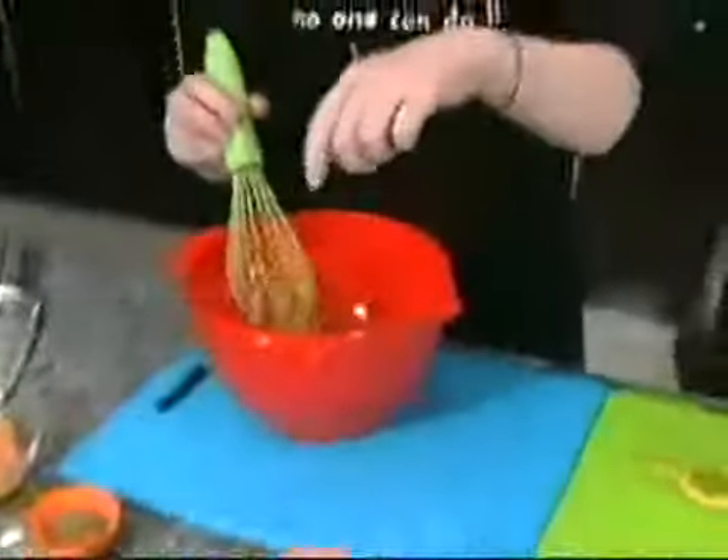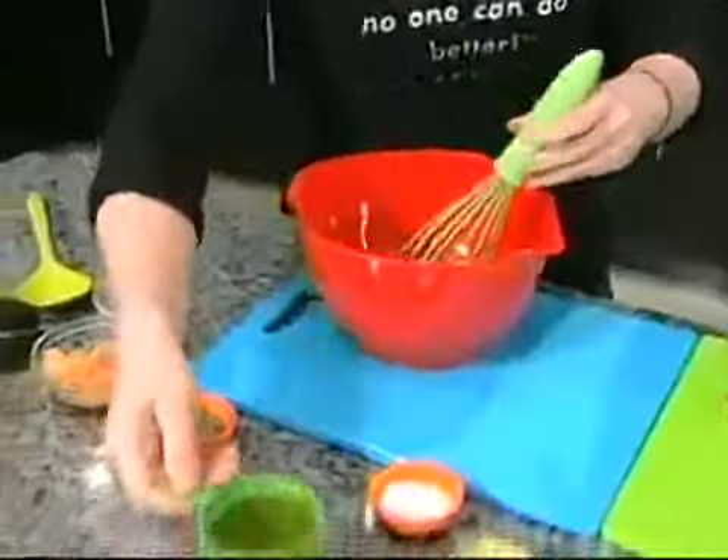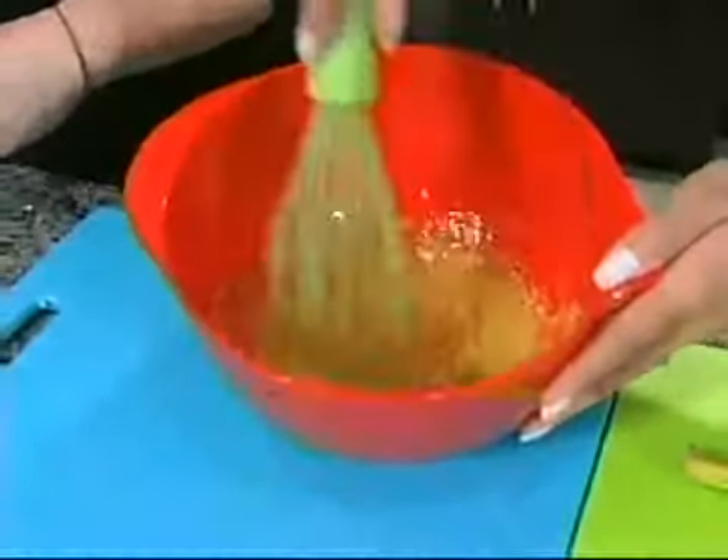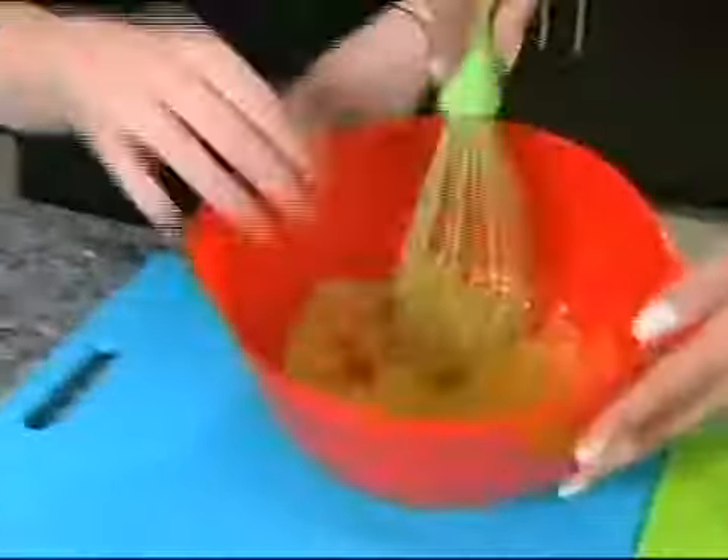Some lemon juice, a pinch of salt, a pinch of pepper, and we're going to whisk in the olive oil, extra virgin olive oil. I'm going to add some grapefruit — natural grapefruit — a little bit of antioxidants.